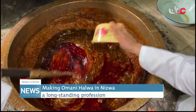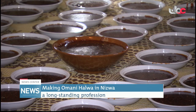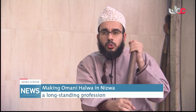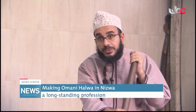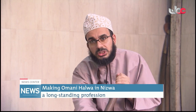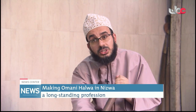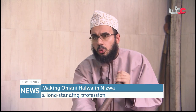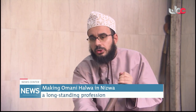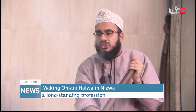We have different types of Halwa making here. The first one and very famous one is which we use all organic. What I mean by organic — for example, the sugar. The sugar we bring from Nizwa itself. We don't use white sugar. We bring the oil from Omani cows and nothing from outside of our culture.